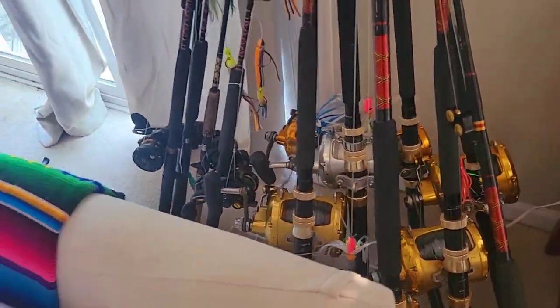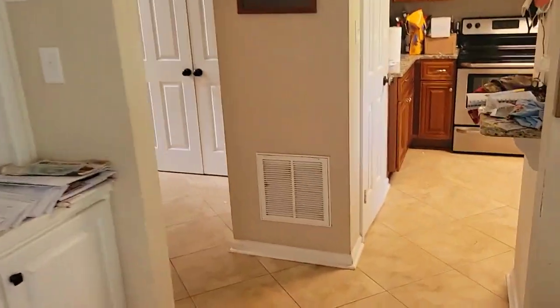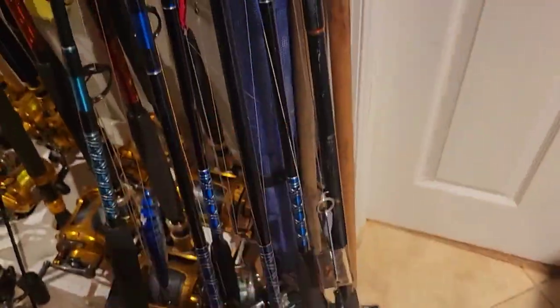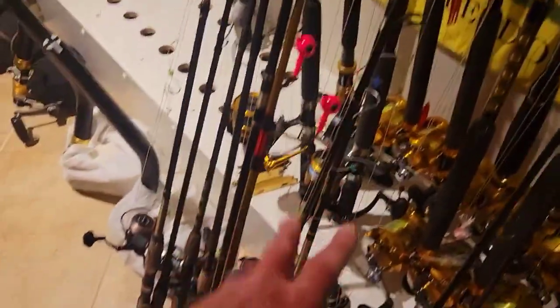Look in here — I have all of my inshore trolling stuff here, all rigged up and ready. A couple of poles for shark fishing, a bunch of flounder rigs, bottom rigs, sea bass rigs — just all kinds of stuff rigged up and ready to go.